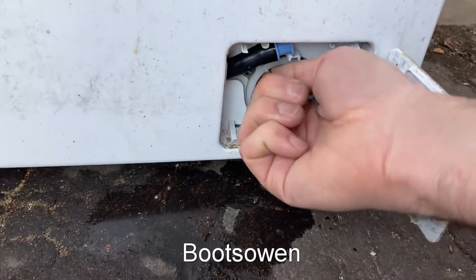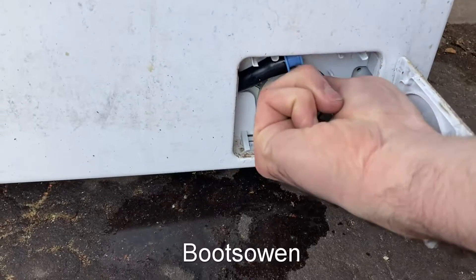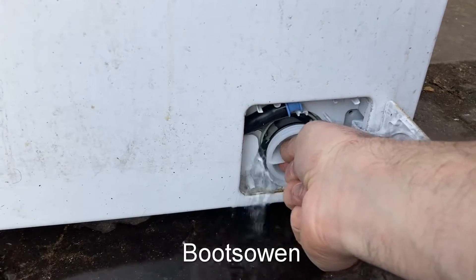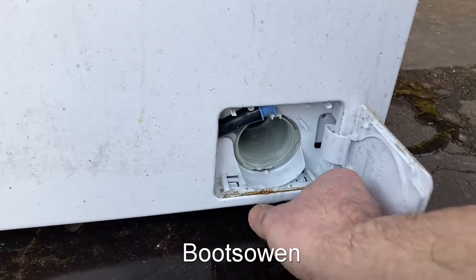And then in here is a very stiff filter, but my fingers are able to twist it open. There's a bit of water, a bit more water in there. I can feel something stopping it turning, which is in this case bizarre.